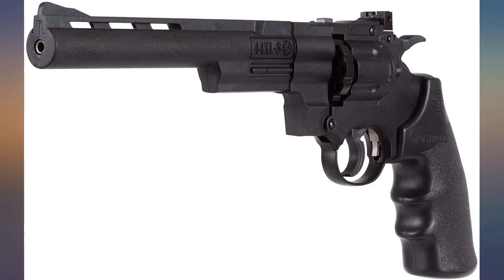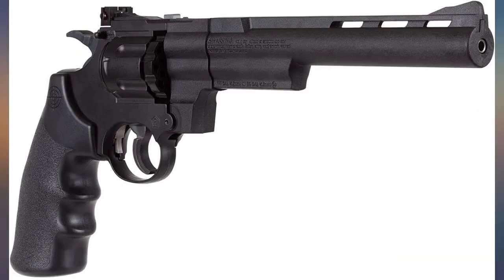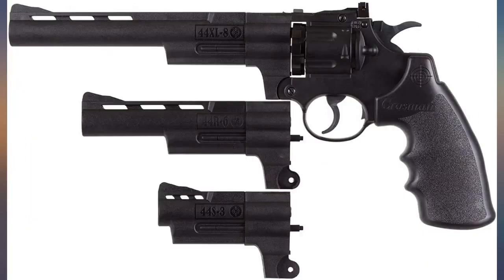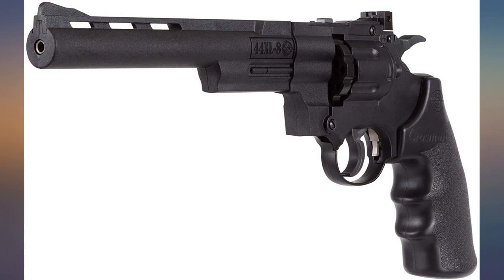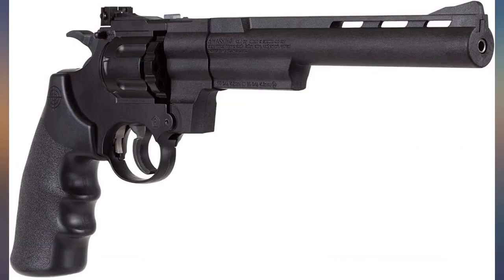Good CO2 pistol and it takes the Bug Assault cartridges with no modifications. I wondered why until I looked at it really close — the Bug Assault guns appear to also be made by Crosman and the parts are interchangeable. Now I can shoot flies too, along with my regular targets.